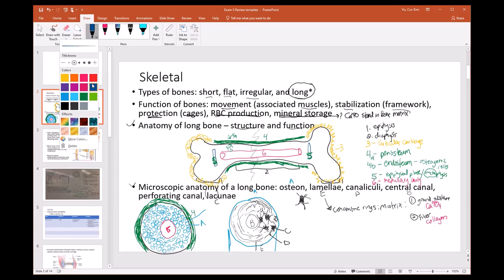The central canal runs the length of the osteon. Perforating canals branch outward sideways from the central canal to ensure that cells on the outer rim of the osteon receive blood supply as well. That covers the macroscopic and microscopic anatomy of a long bone.